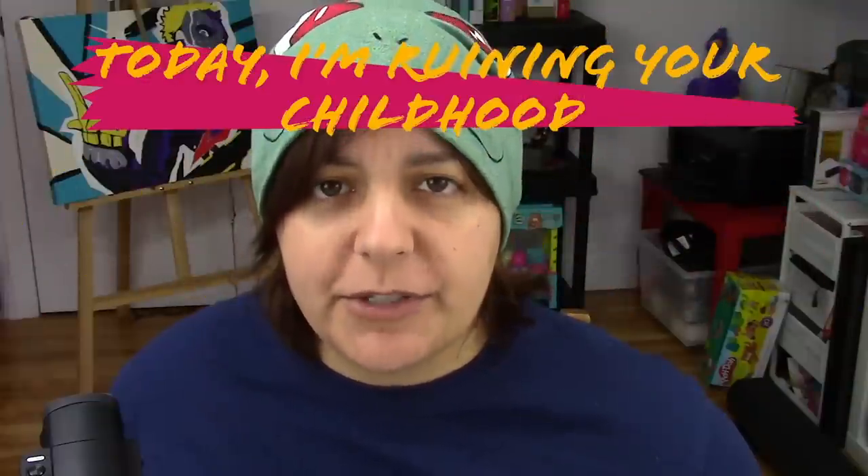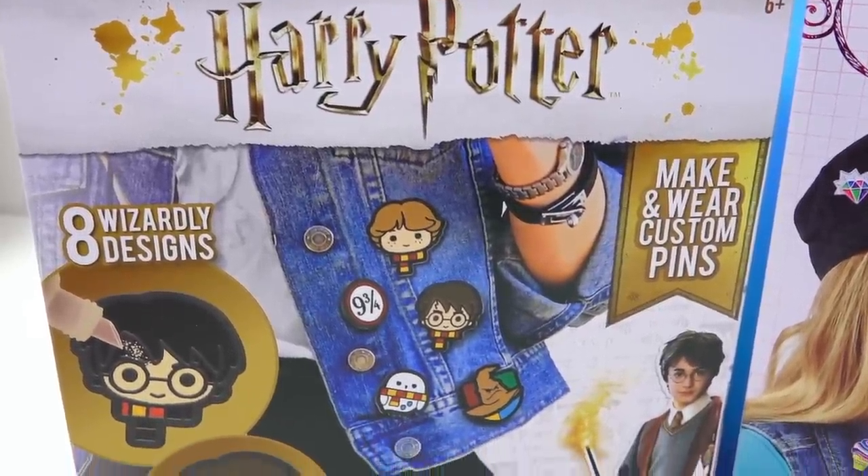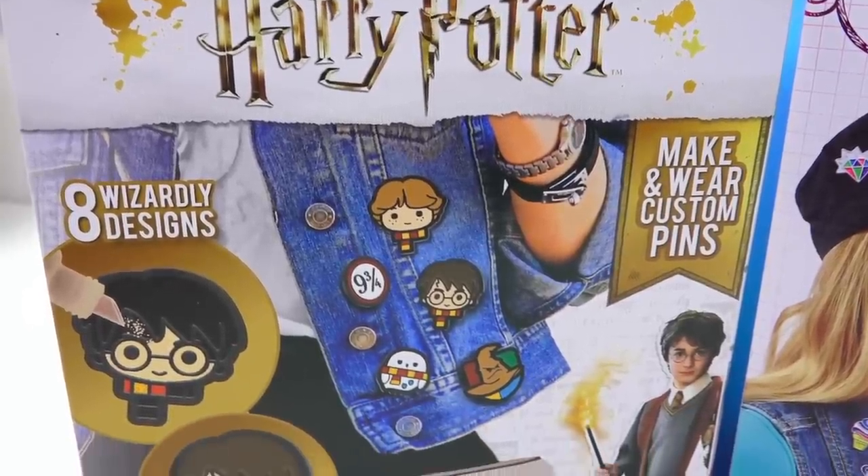Welcome to the episode called 'Ruining Your Childhood.' Today we're going to be testing two craft kits that do the exact same thing: making your own DIY enamel pins. Enamel pins are so big right now, so popular, and seeing a craft kit that promises you can make your own enamel pins got me pretty interested.